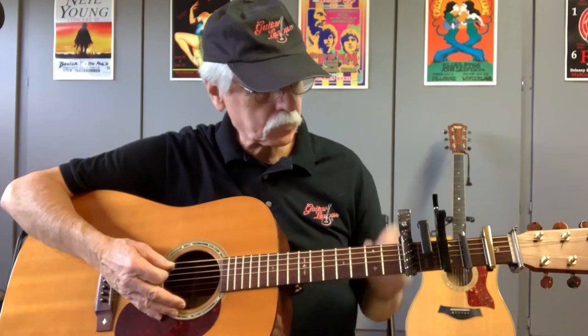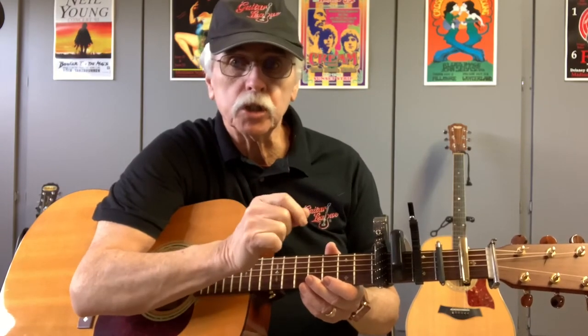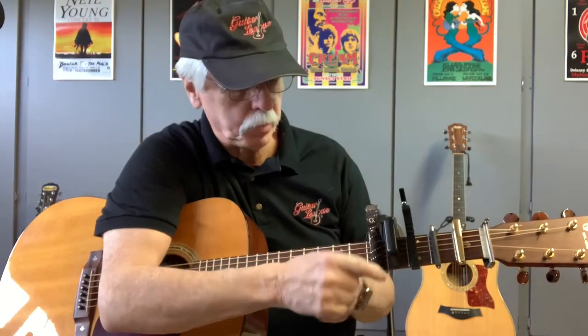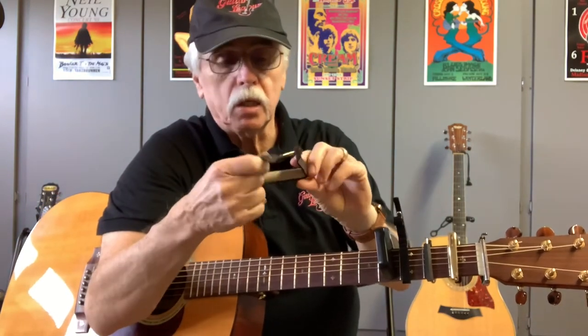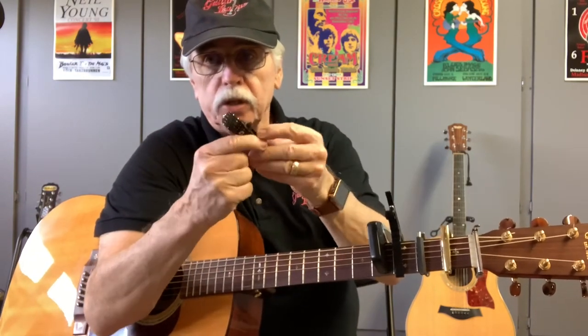When you put the capo on, it will often pull the guitar a little sharp — don't be alarmed. As you get more familiar with them you'll get better at placement. You want to be just slightly behind the fret — the perfect spot would be right on top of it, but that doesn't leave room to play. This first elastic capo is just a basic rubber band with a flat piece, and it's a bit of a fight to get on, but it only costs a few dollars.